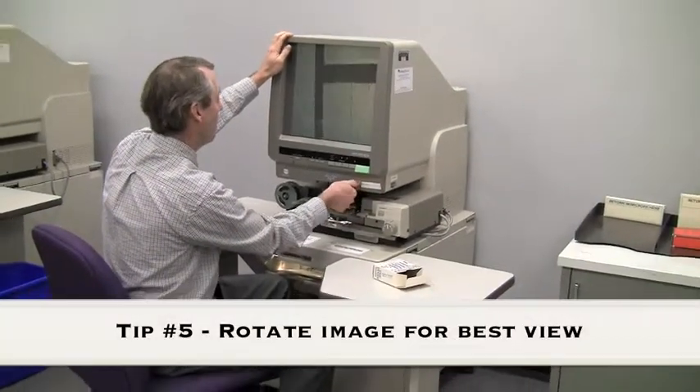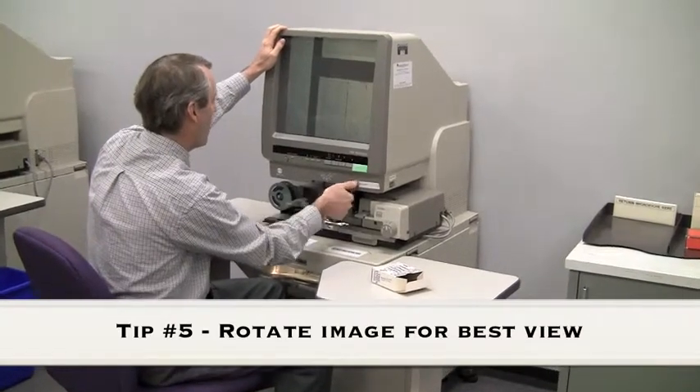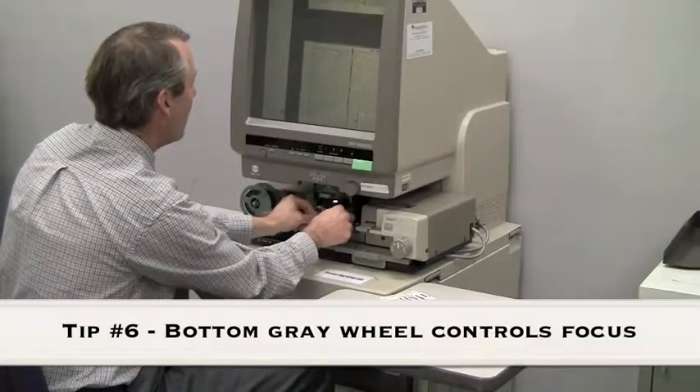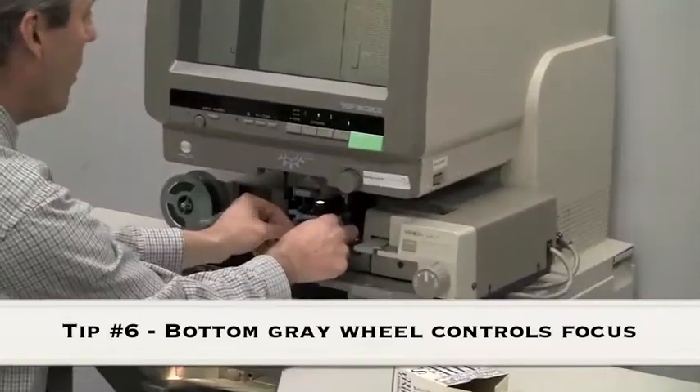We're going to rotate the image. We can also zoom in and out, and if we find that we need to focus, we can turn the bottom gray wheel to focus.